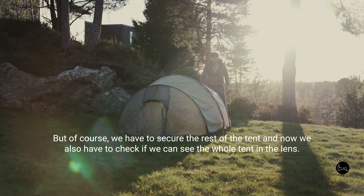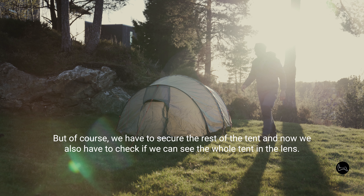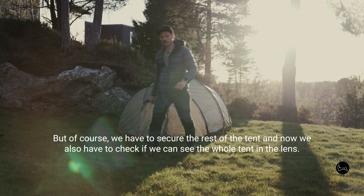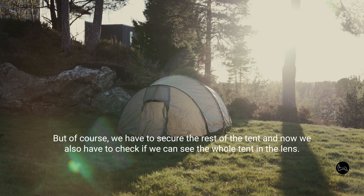But of course we have to secure the rest of the tent, and we now also have to check if we can see the whole tent in the lens.